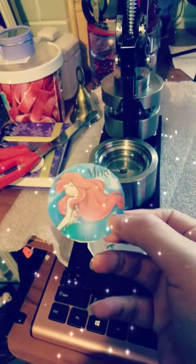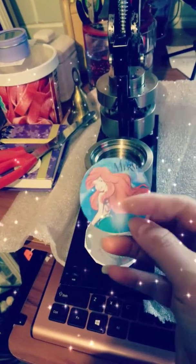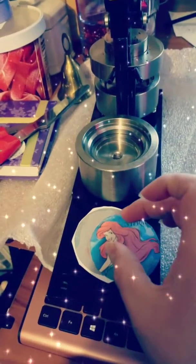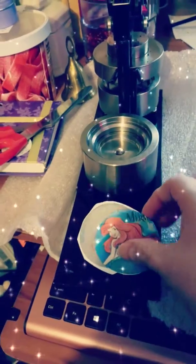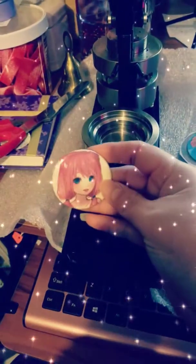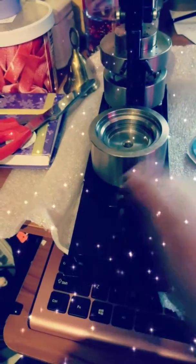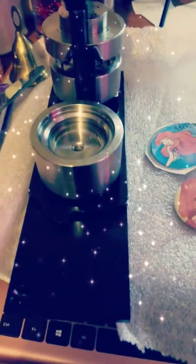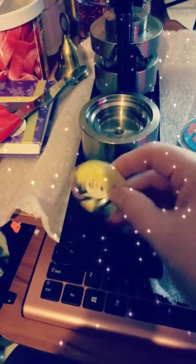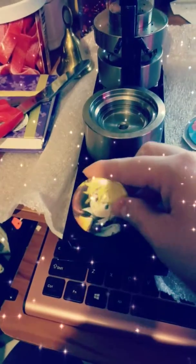This is the Little Mermaid one. I know it's not gonna be as I wanted it to because the face is gonna be on that side. I made this one just as another sample to see. I did some tests on this one, but it turns out it's upside down.